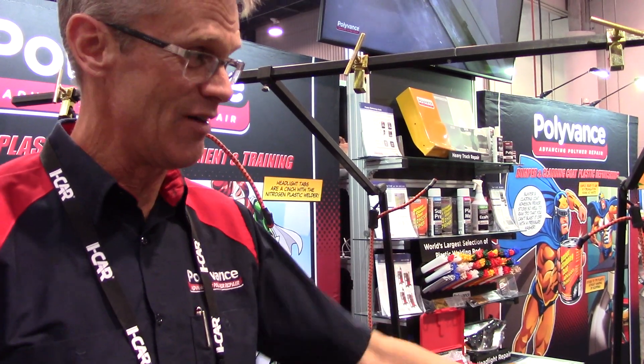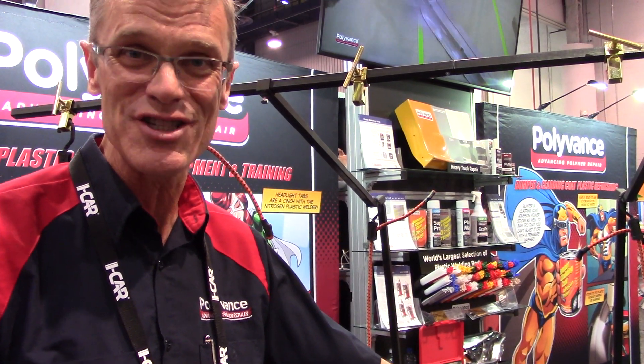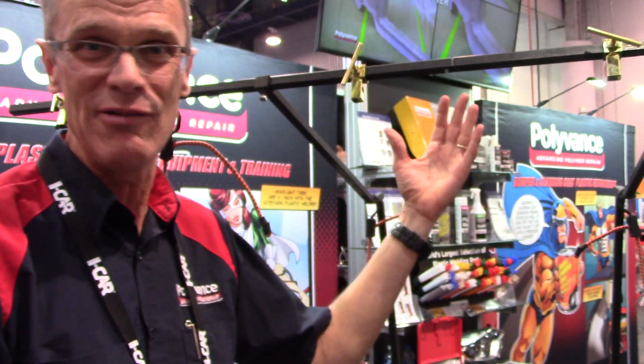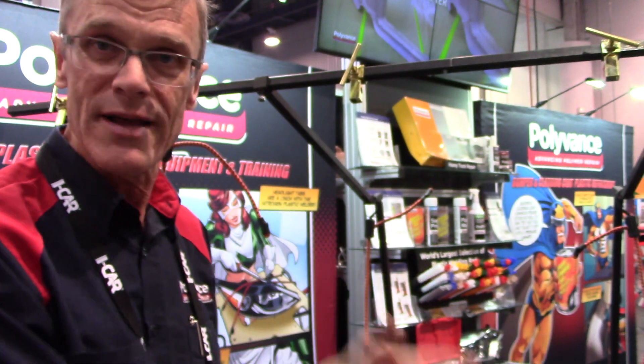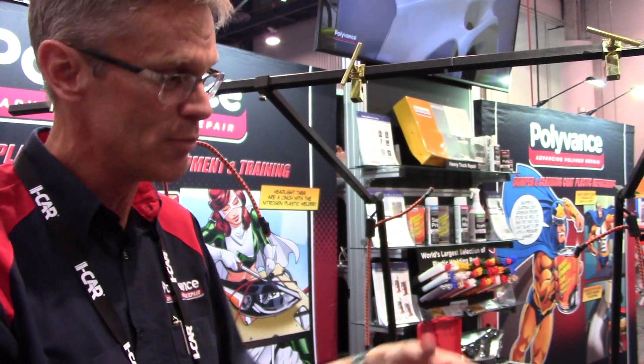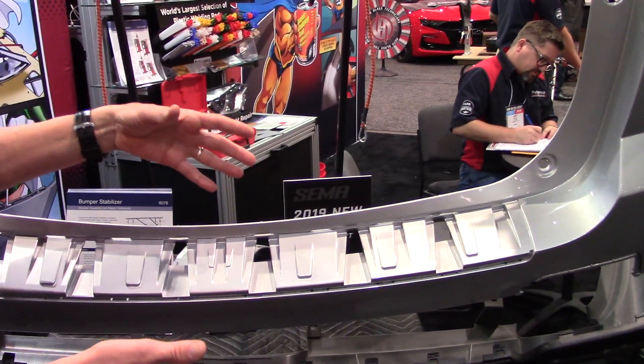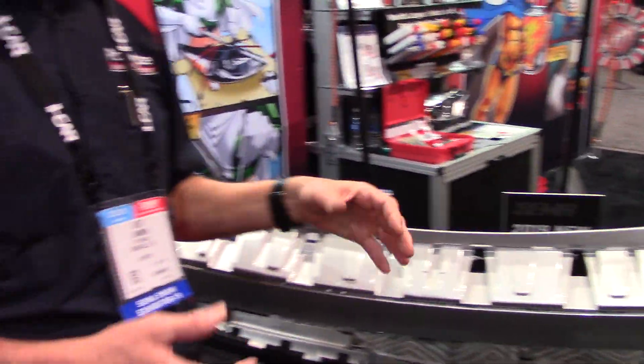Most importantly, if a freshly painted bumper rolls off on the floor and gets scratched, you can pay for this thing with that one mistake. By safely supporting the freshly painted bumper, you can confidently put these complex bumper materials together — these composites — and get your sub-assembly back on the car safely.